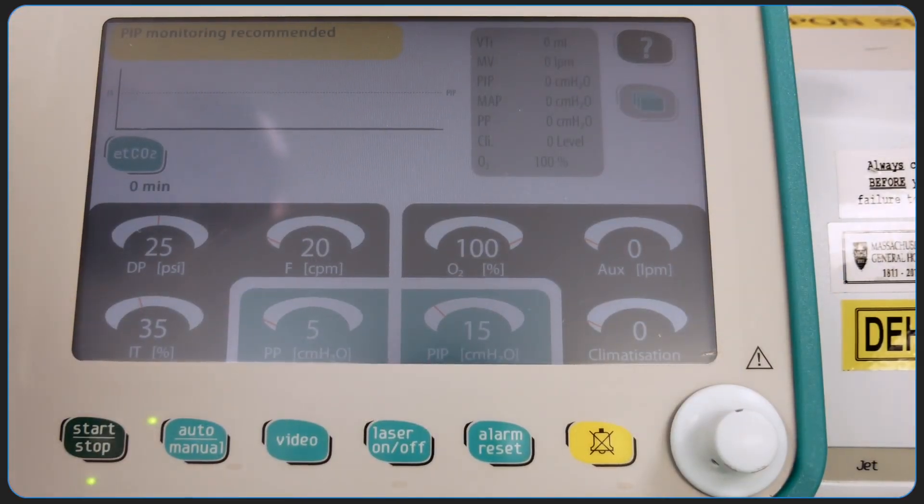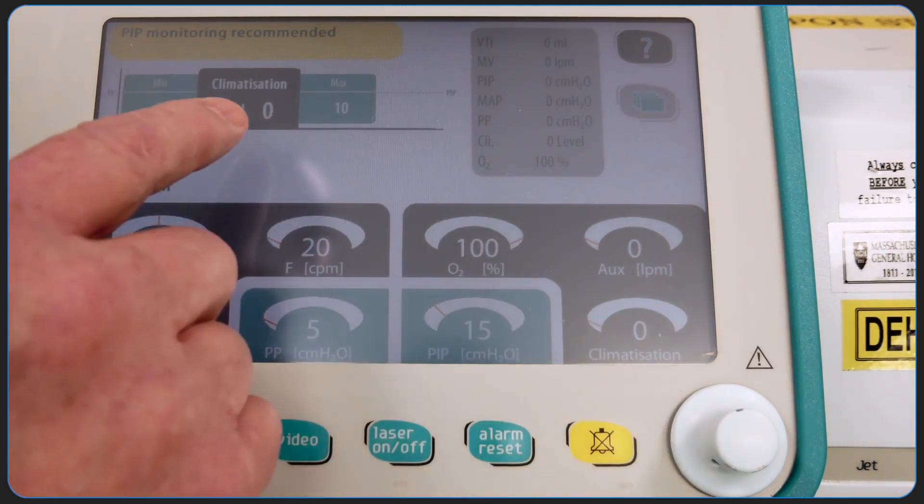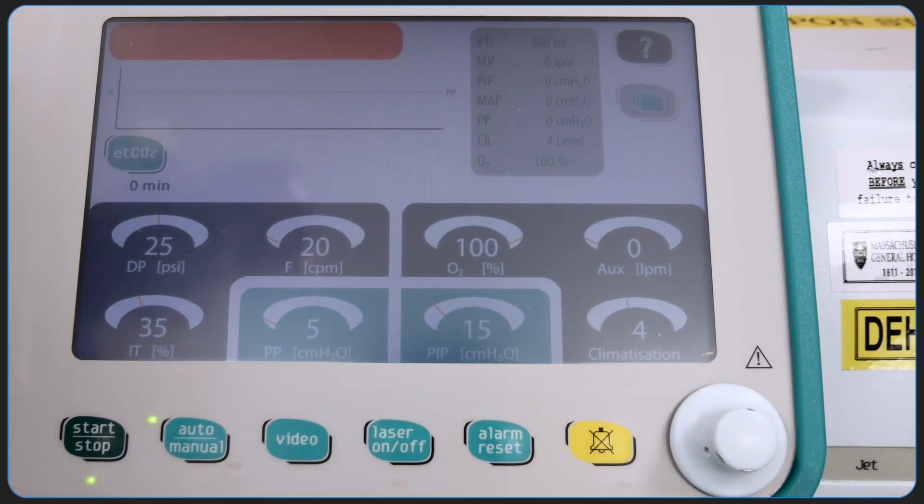The machine has a touch screen to modify parameters and settings. To operate the touch screen, press and hold the buttons on the screen. The hold feature is a safety feature to avoid inadvertent changes.